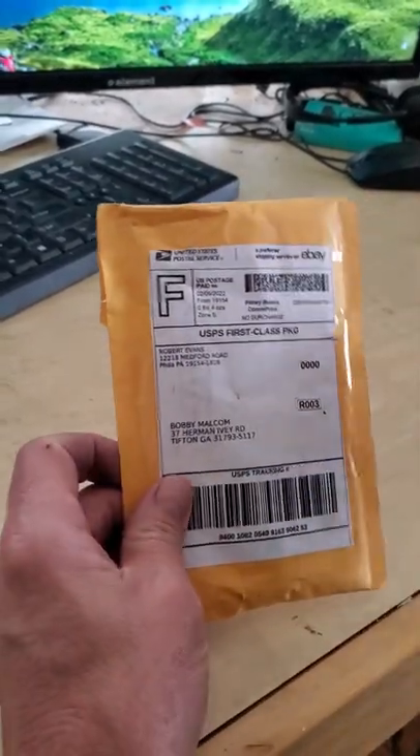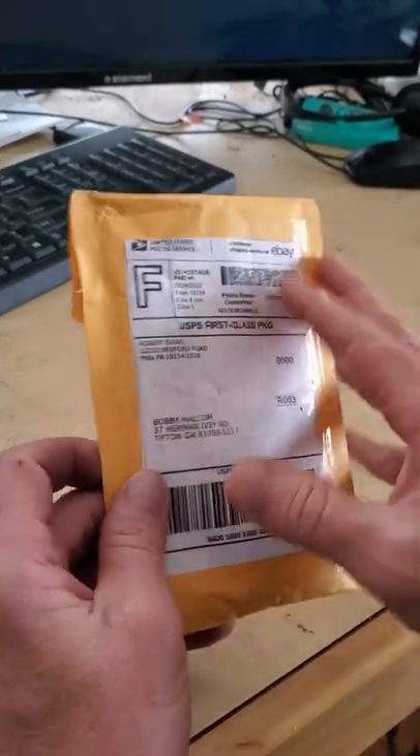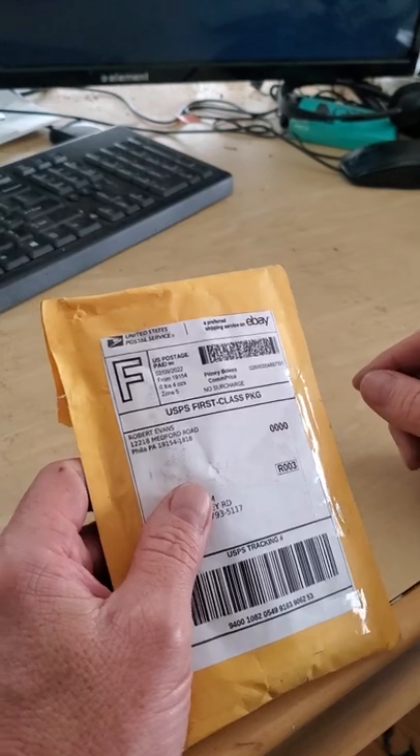Hey everybody, we're back doing these videos again. I've got kind of an interesting one here. I was on eBay and been buying things, kind of $10 or less kind of thing.